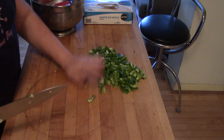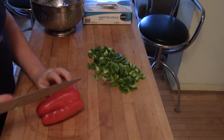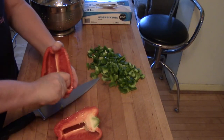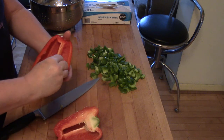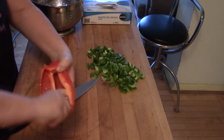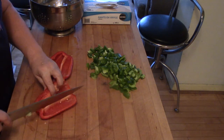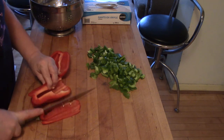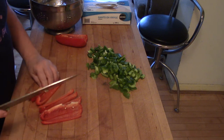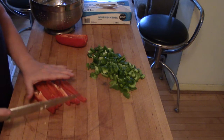Just as a for instance — a red pepper, exactly the same thing. Right through the top. Pull out that little seed pod at the top and the stem and the white stuff. Shake the seeds out, and then from the inside of the pepper, just slice the pepper long ways.